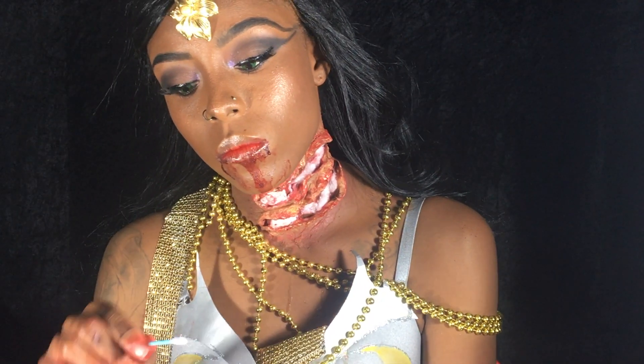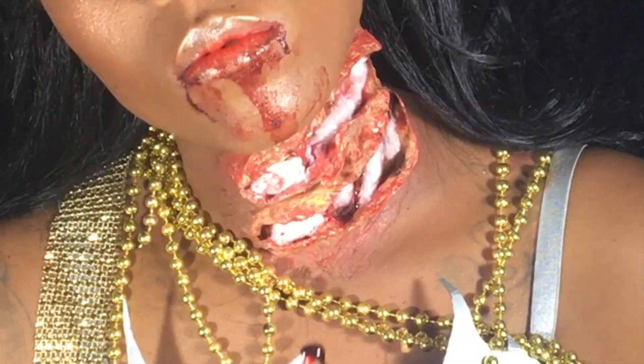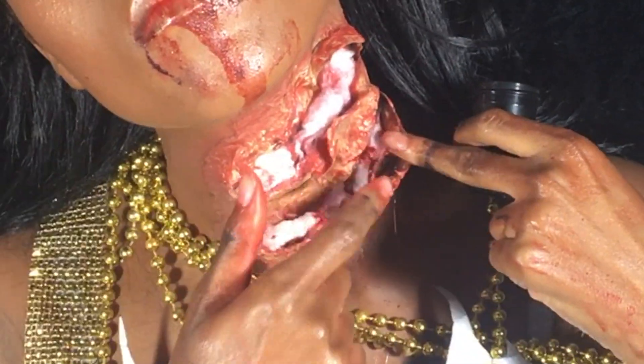Once I had the cotton placed in the areas I liked, I started to add blood. I went back and forth between my bloody scab blood, which is thicker, and then some runny blood.